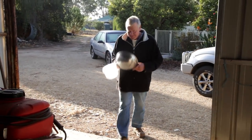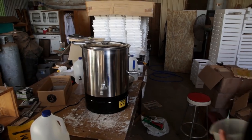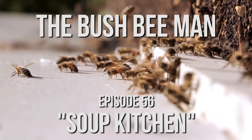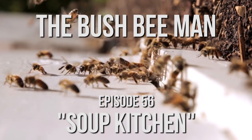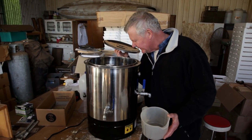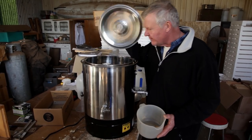Here we are next morning trying out this wax melter machine. We've had her on all night so we'll see what happens. Shall we have a little look inside and see what's going on? Oh, the wax is nearly done. That looks pretty cool. We scooped a little bit of poop off the top last night. Apparently you're not meant to disturb it, so we might not disturb what's in there at the minute.